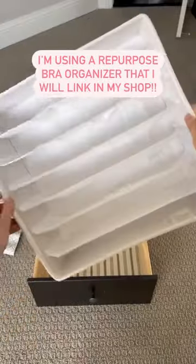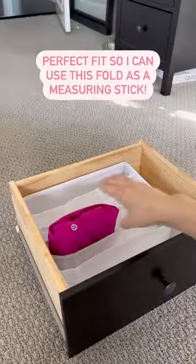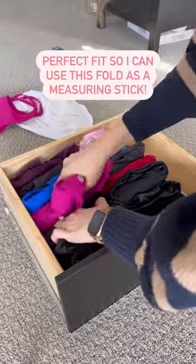Today I'm using a repurposed bra organizer from Walmart — I'll link it — and you can add two leggings to each slot. Let's check the height. Looks like it's a perfect fit, so it's time to load in the rest. Done and done.